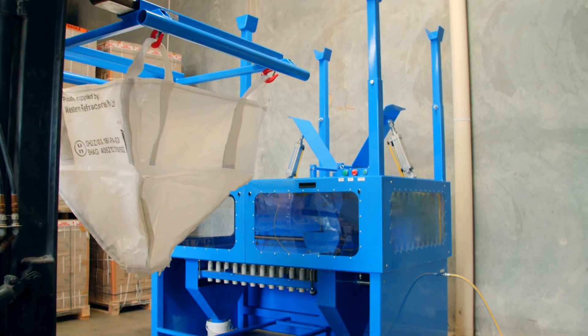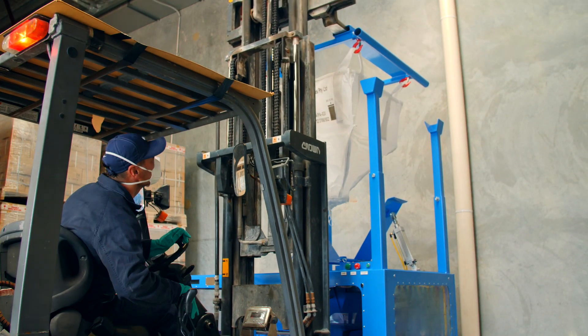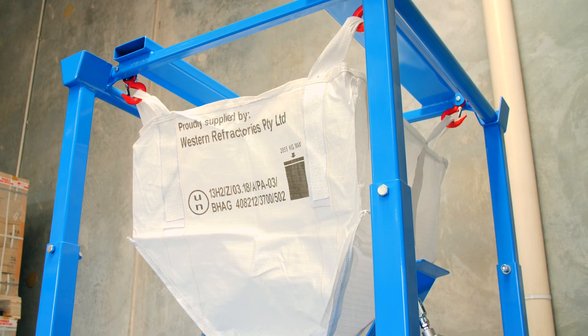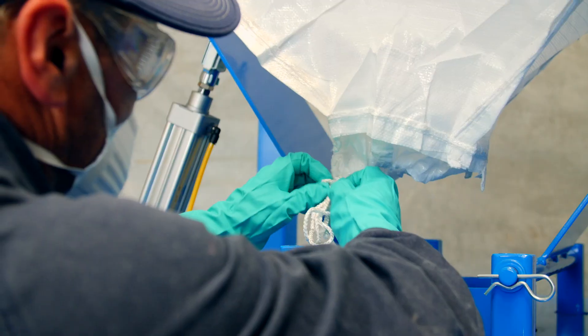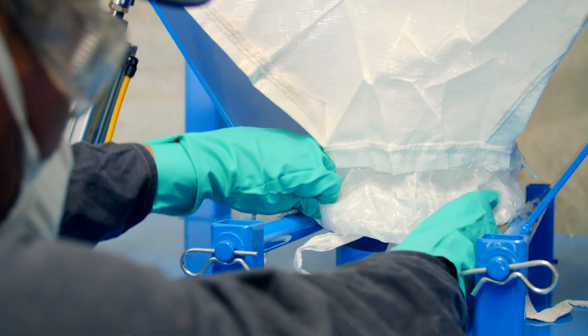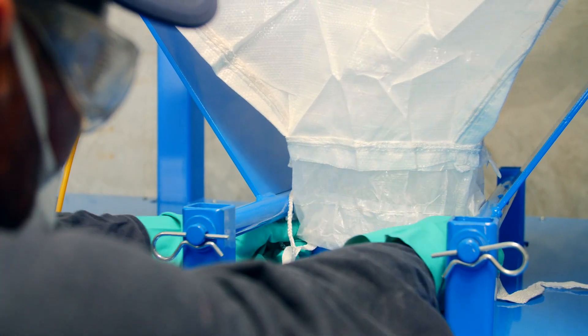Specially designed 500kg bulk bags of your flux are loaded by forklift into the dispensing system. Once positioned, the discharge spout is untied, releasing flux into the machine's receiver. The outer skirt on the discharge spout is then pulled down over the receiver spigot to contain any dust in the system.